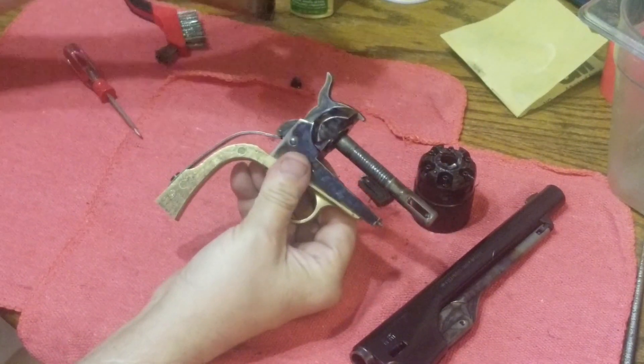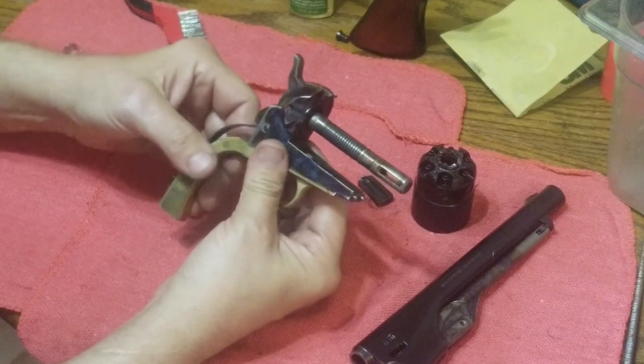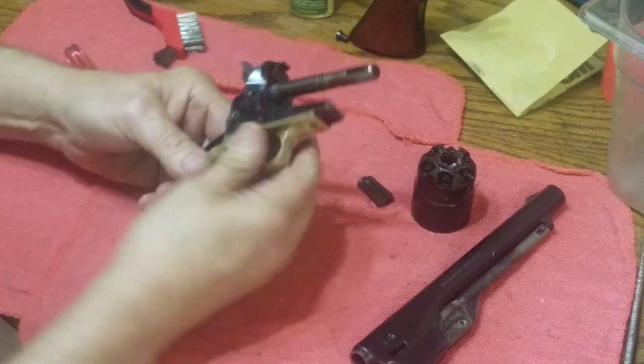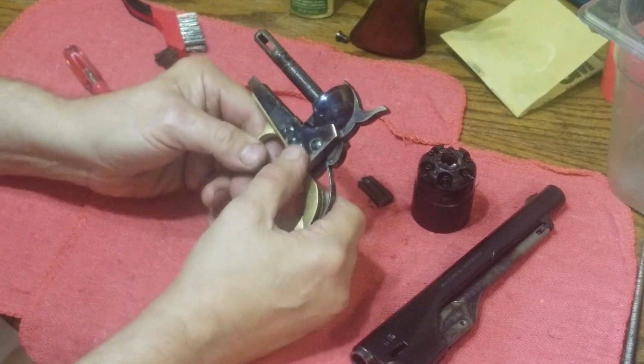The grip just slides off. We're going to keep all the screws together because all of these screws are not the same size, so you do want to keep them organized.